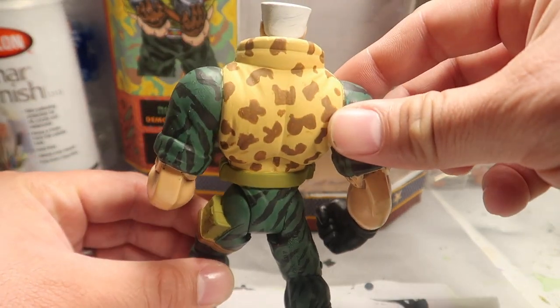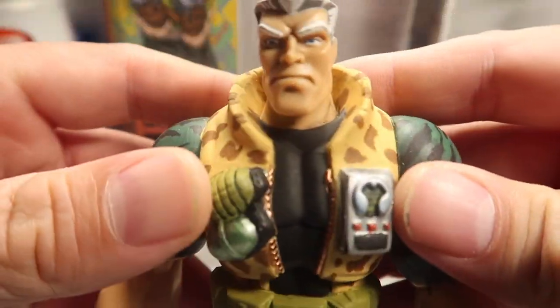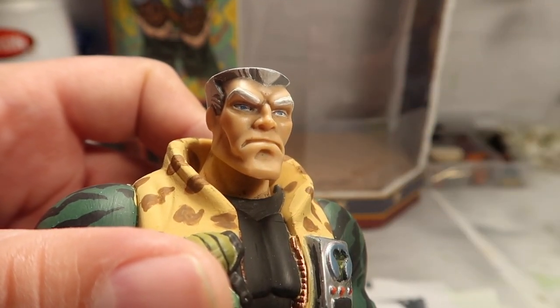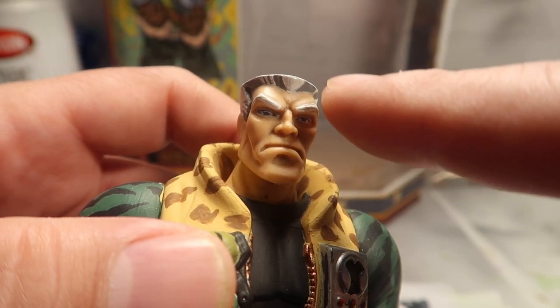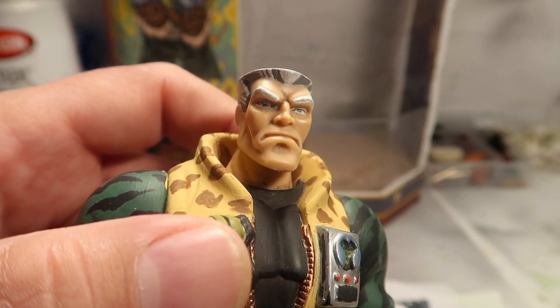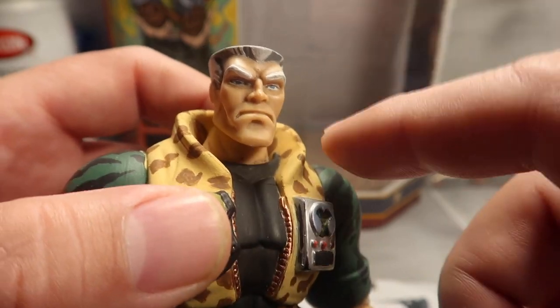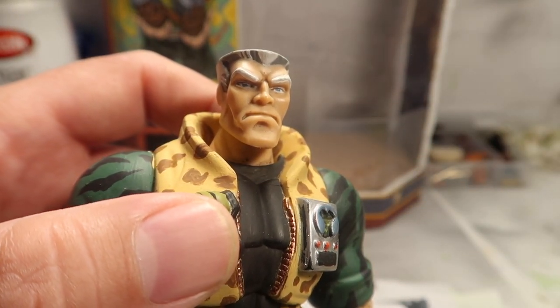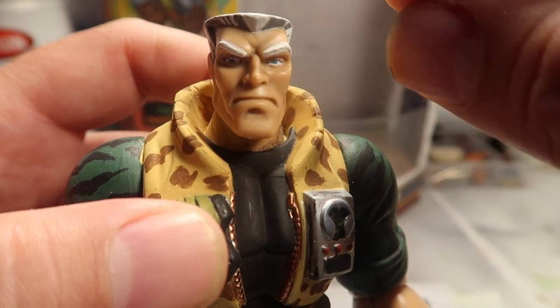There's the back of him. I did the eyeballs - you guys can see his eyeballs are blue now. His eyebrows are completely white - and a little bit thicker, I made them a little bit thicker.